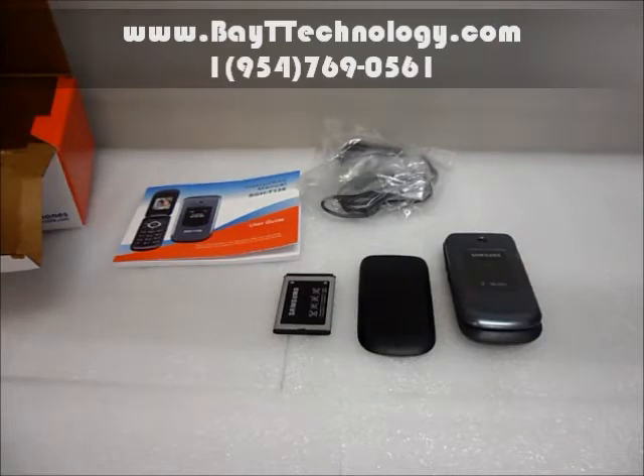This is the Samsung T139. We guarantee you the cheapest prices in the world for best quality cell phone. Awesome customer service. Come and shop at your number one cell phone store, www.baittechnology.com.